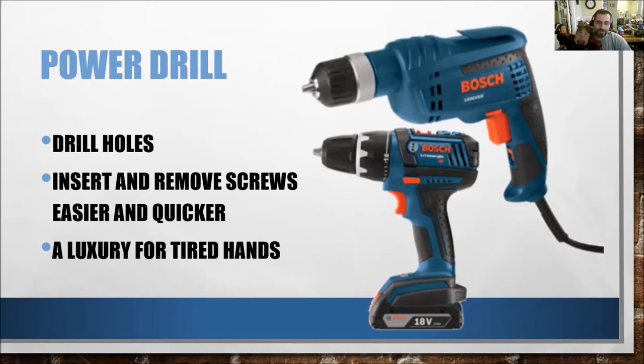Corded drills are powered by a 110-volt electrical cord inserted into an electrical receptacle outlet, and cordless drills are powered by a battery in the drill's handle. This information is cited from HowStuffWorks.com. So what are the origins of the electric drill?